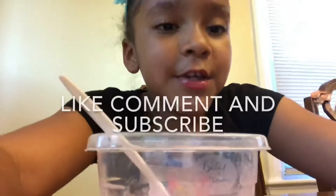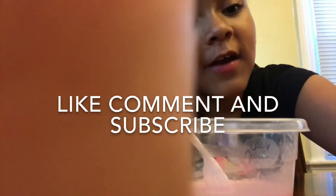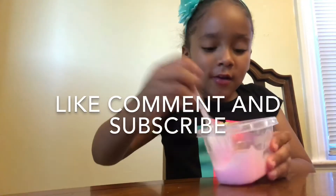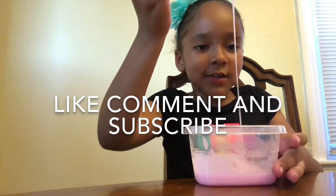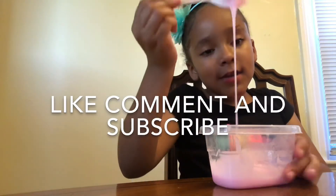So yeah, make sure to like, comment, and subscribe and turn my post notifications on so you know when I post a video. Bye!